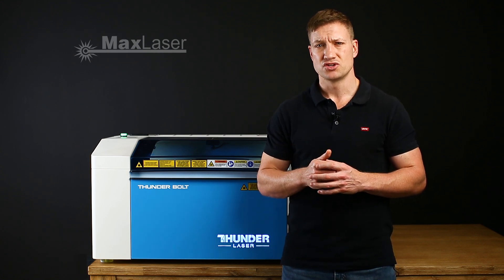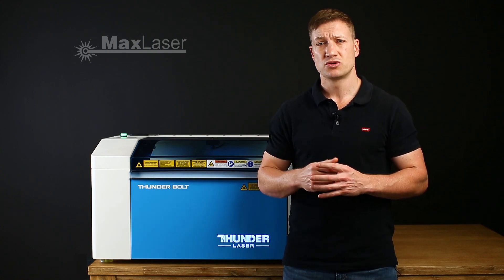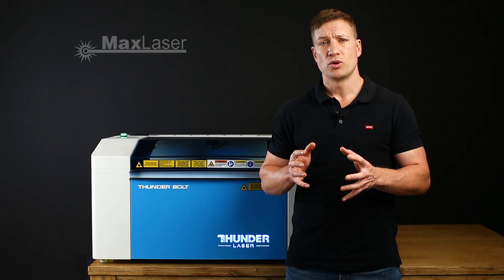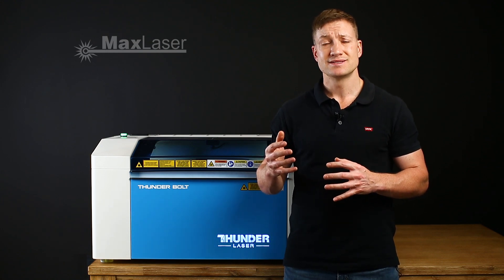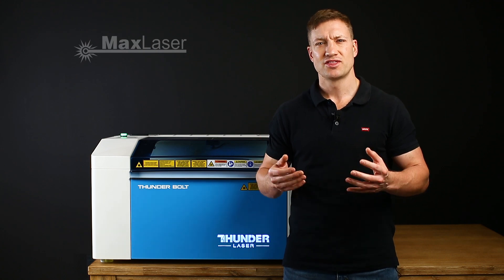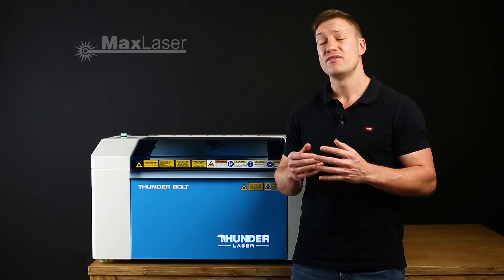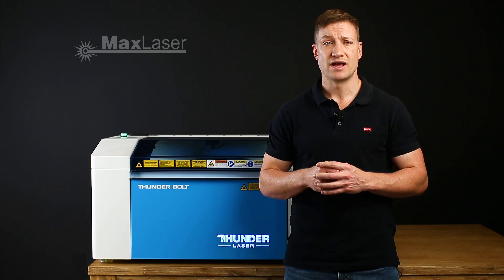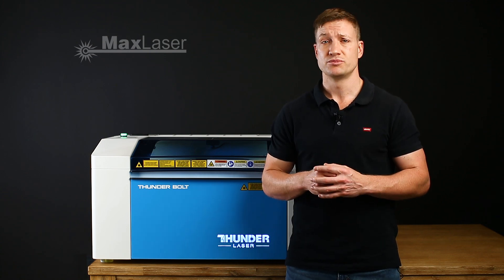The price range is very competitive. It's fitted with a metal tube, and even with the 30 watt metal tube it's still able to laser cut up to 10 millimeter acrylic. I'm very, very impressed with the Thunderbolt. If you want to reach out to us and schedule a live demonstration, you're more than welcome to.